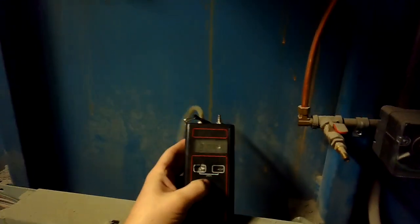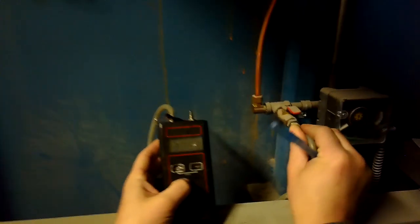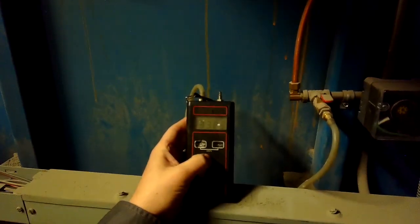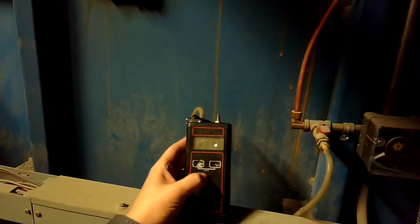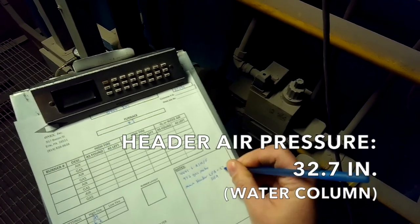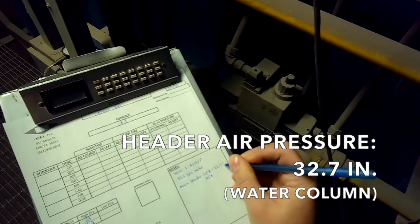The first thing we're going to take a look at is our air pressure — zero this out. This is our low fire main air header pressure. This tube goes up to the actual header, so we're looking at header pressure here. About 32.7 — so the low fire air is 32.7 inches water column.